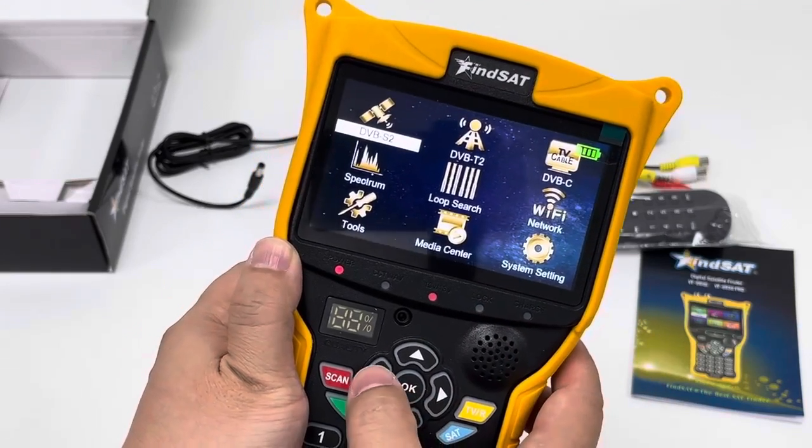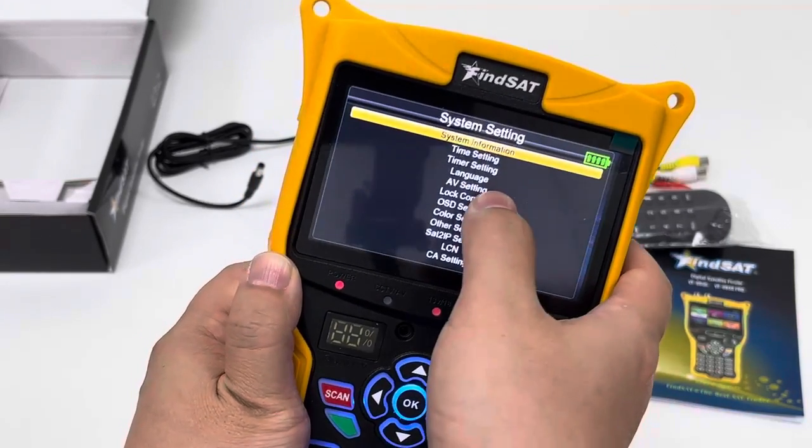The menu is in English by default, but users can change the language setting here.